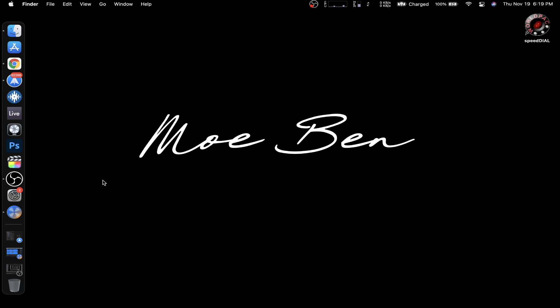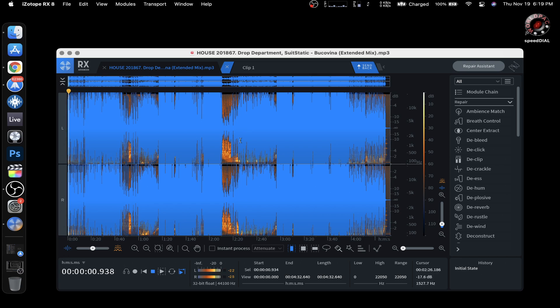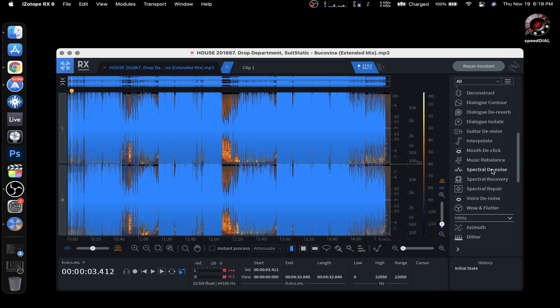All right, so all of the Isotope Audio Units, VST2s, and VST3s are not currently working on M1-based Macs — MacBook Air, Mac Mini, MacBook Pro — but somehow RX8 Editor is kind of working fine. Let's try to do something.